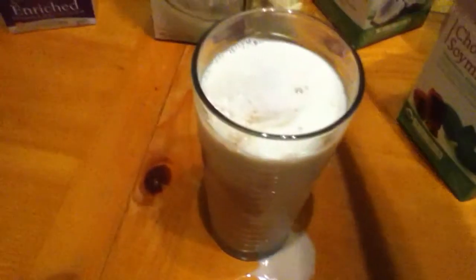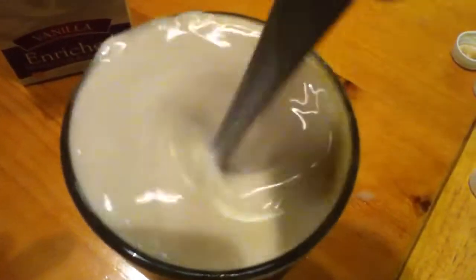This is almond milk, soy milk, coconut milk, regular milk, hemp milk, and rice milk. And you're just gonna stir it up. It's pretty thick compared to normal milk.